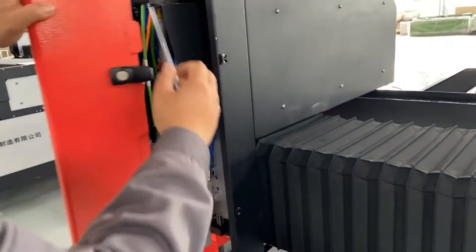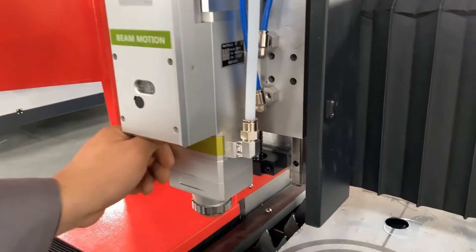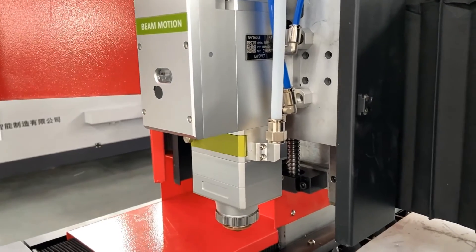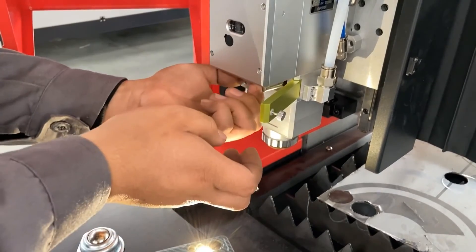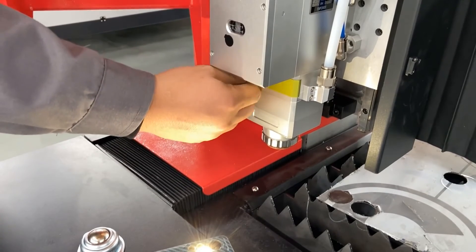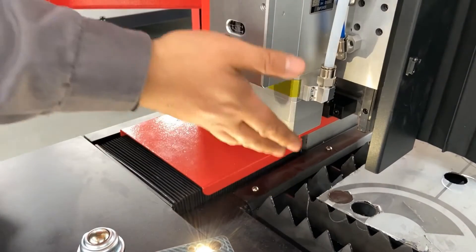Then we need to check whether the nozzle is intact and suitable for the plate to be cut. Check the protective lens for dust or other impurities. When checking the protective lenses, we need to close the drawer immediately while taking out the lens. With the help of a flashlight, place the lens above the light to see if there are black or white spots. It should be noted that when checking the lenses, there must be no wind around — fans, air conditioners, or extractors are recommended to be temporarily closed to avoid dust adhering to the lenses.